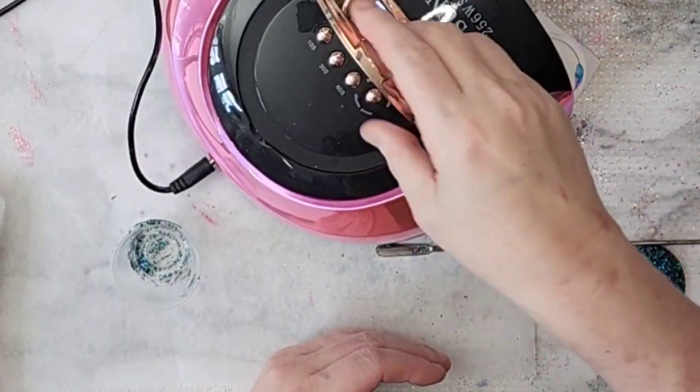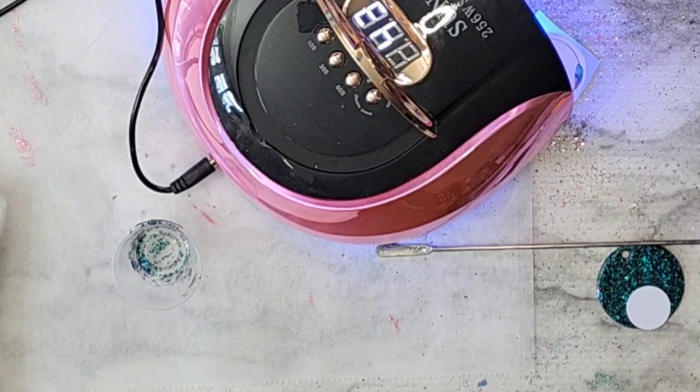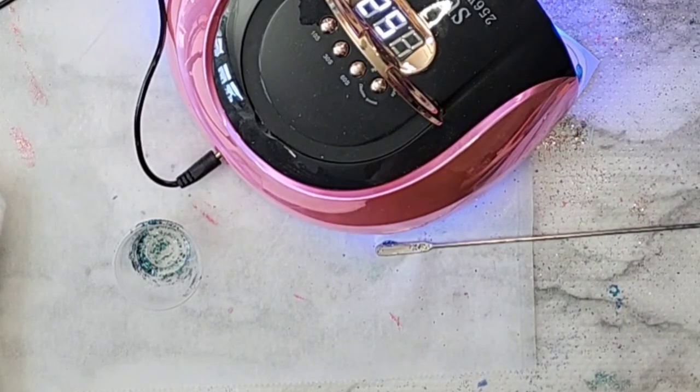I did a whole bunch of these for TumblrCon. I just stick the NFC tag into the resin when I pour it on there — that's the best way to get it to sit flat and work right.